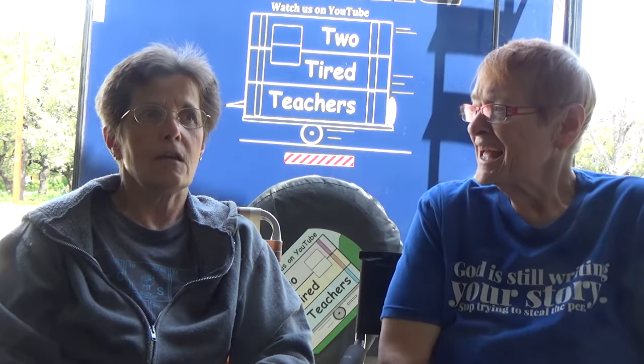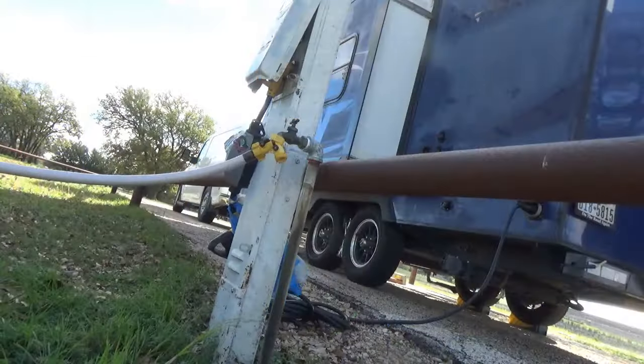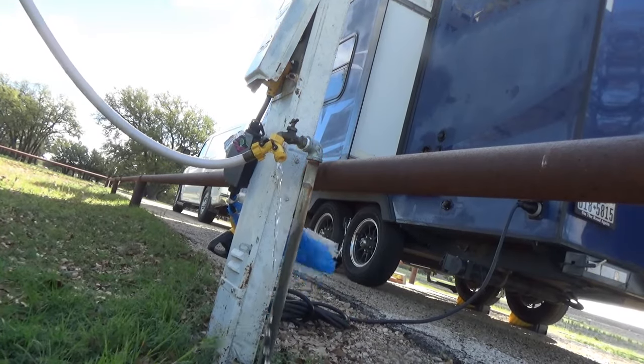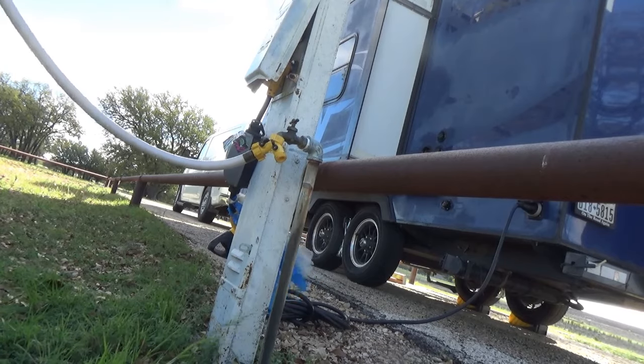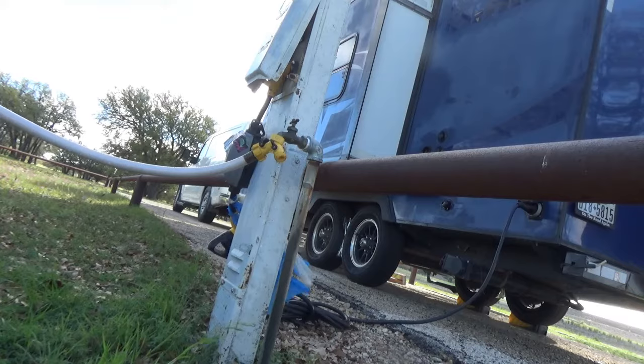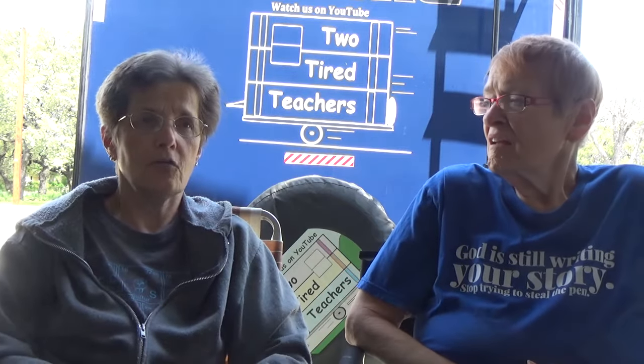But the main thing I really like about this — and I'll show you on our last little trip — is when I turn off the city water, I open both sides. And then whenever I unhook the city water hose, I'm able to drain all of the water out of that hose as I'm wrapping it up. It just flows out the other side and it keeps the fresh water hose very clean.